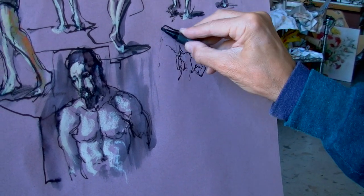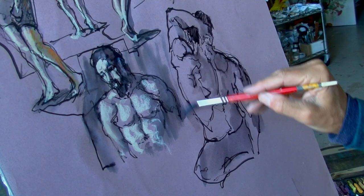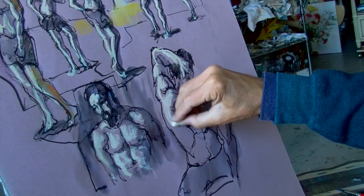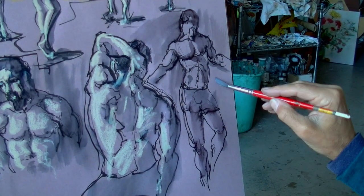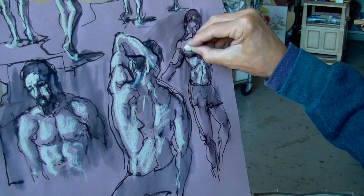Here is a back view for variation. Same process. And now quick as a flash, a smaller full-sized front view for more variation.